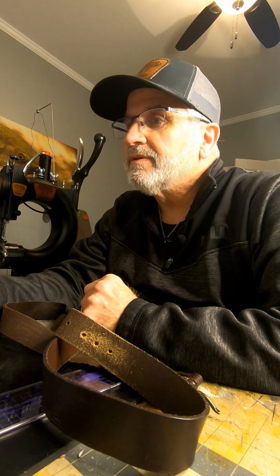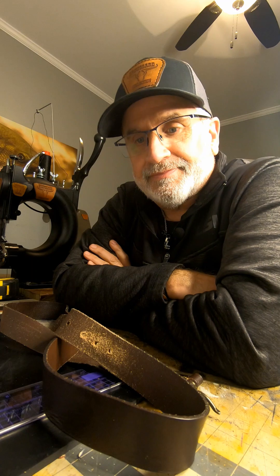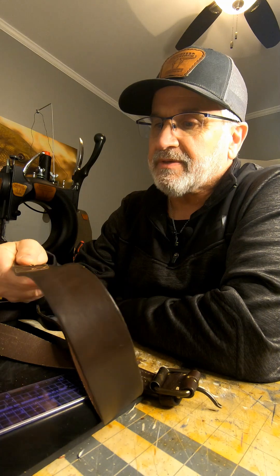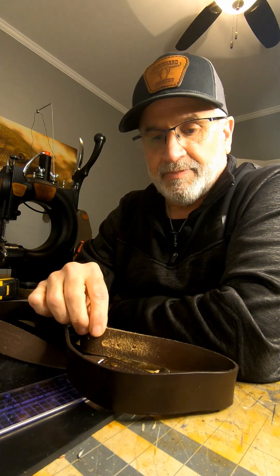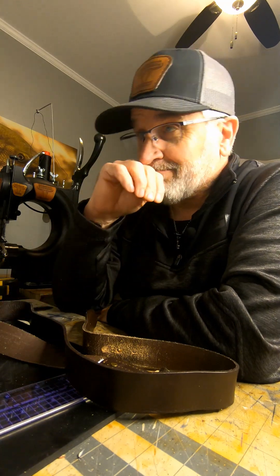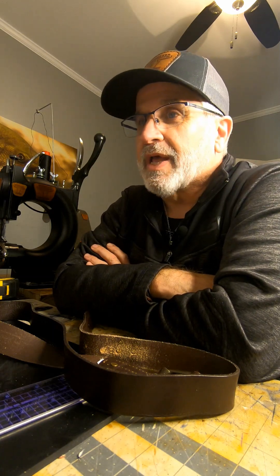I want to thank you first of all for allowing me to be a part of this memory. Mr. Pete was 55 years old. He was the rock of this family. He did dirt work and he's also a diesel mechanic, but he wore this belt while he provided for his family. I came so close to death, so I know how precious this is, and I thank you for allowing me to do this.